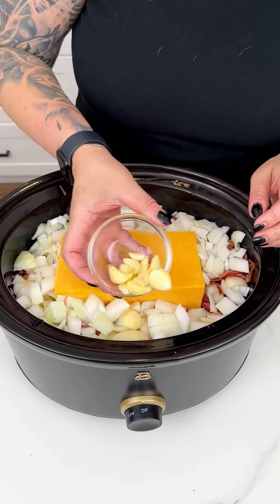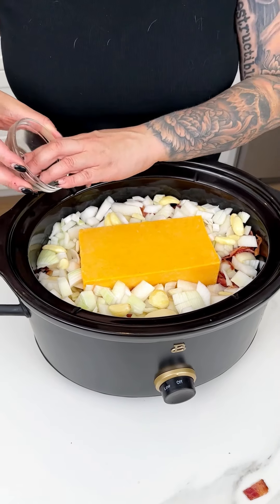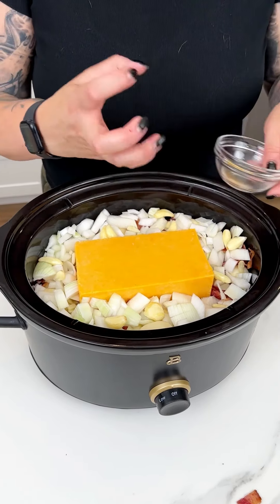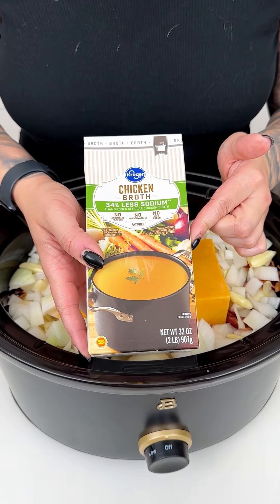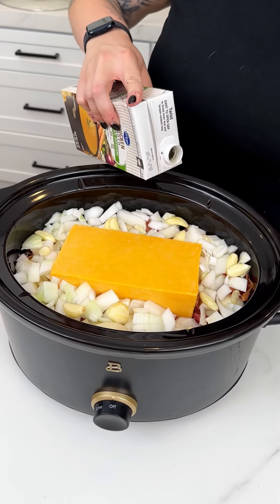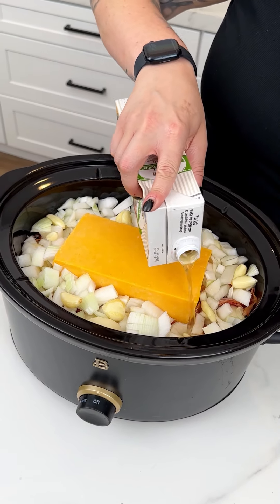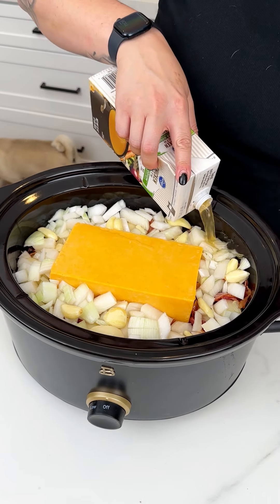Of course, we have some garlic because I am a garlic girly. I like to keep them in whole cloves — I always find they get so delicious that way. Now I'm going to be coming in with my chicken broth. I like using the less sodium version, especially with all that cheese, bacon, and canned potatoes, because they do have quite a bit of sodium.